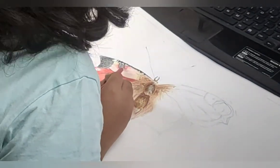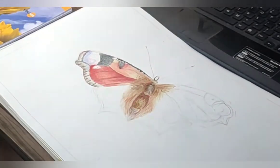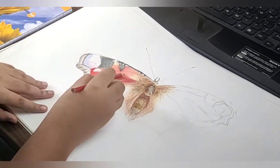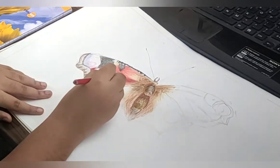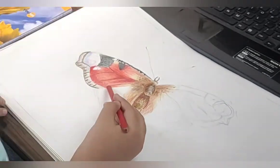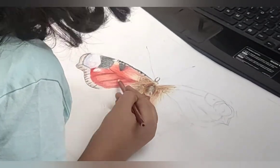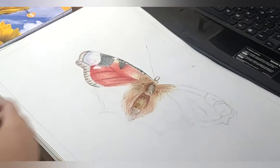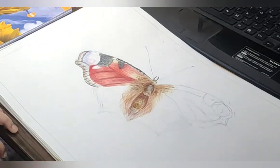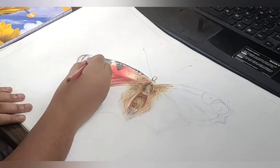Now we're starting the topmost vein. First I added some cream color, then yellow, then orange, and then cherry red. This butterfly has vibrant colors. I also added dark sepia in some areas and I'm coloring the veins a little darker so they'll become very nice and beautiful.